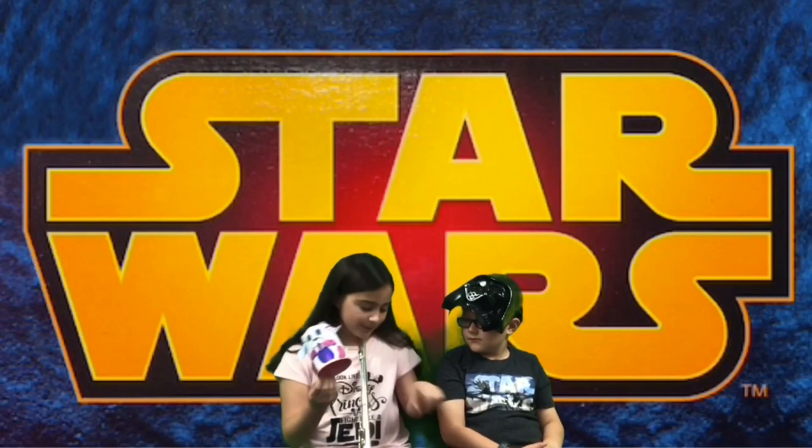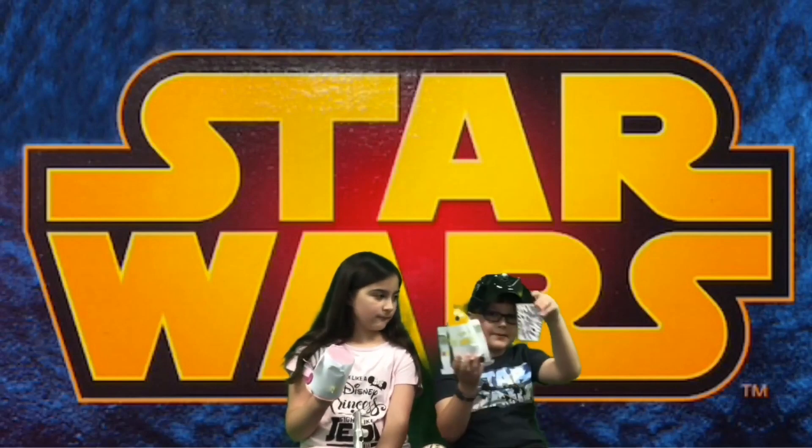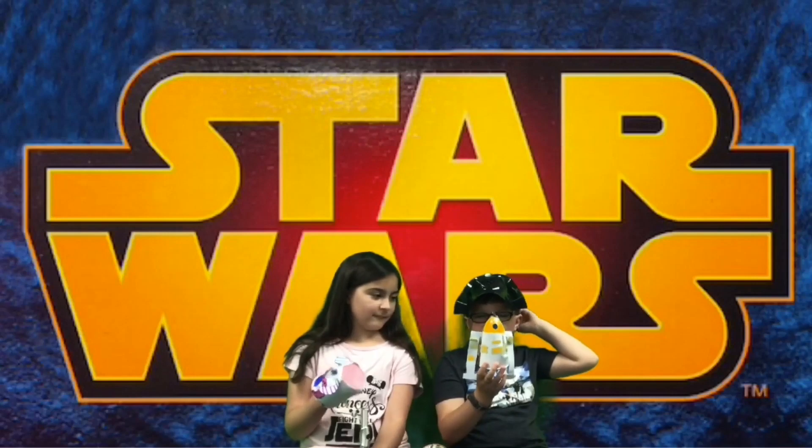Julia made a dog-themed droid named after R2D2, but instead it's called Bark2D2 because it's a dog. She used paper and this kind of cup, and it's going to be made with marbles. Connor made a droid like BB-8, named BB-01. He used paper, a plastic cup, an Easter egg, and colored paper.